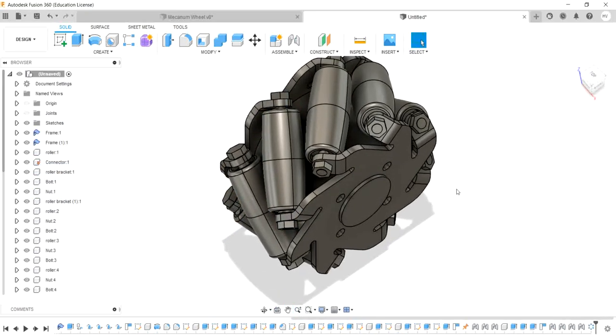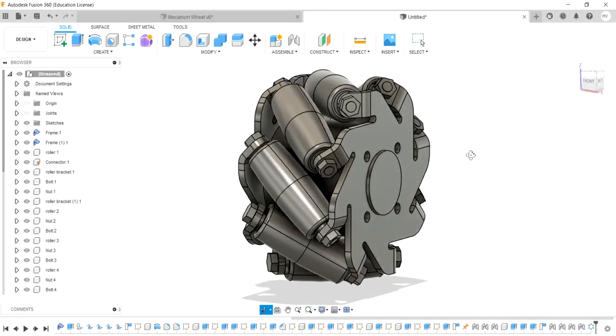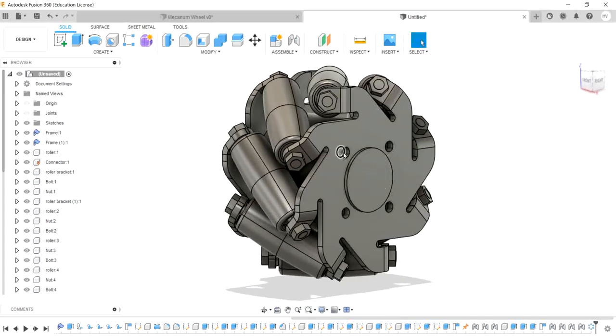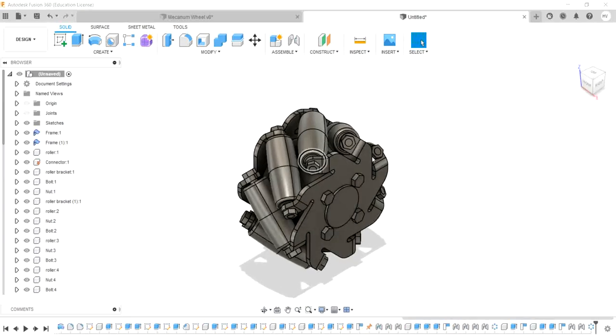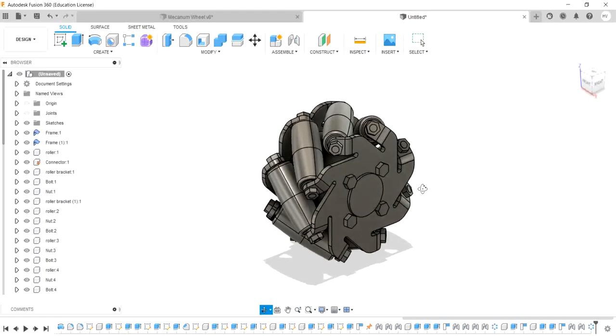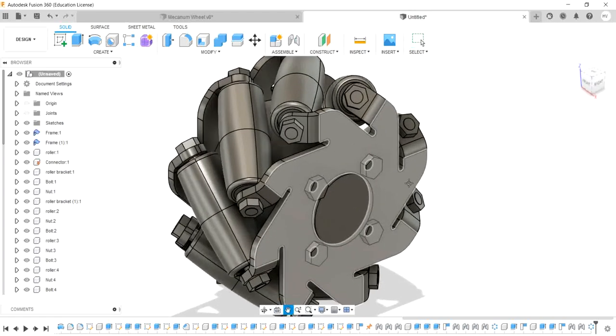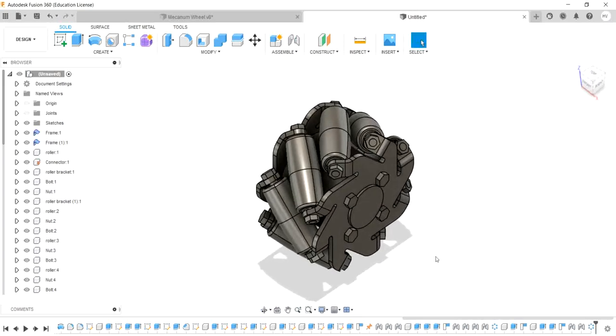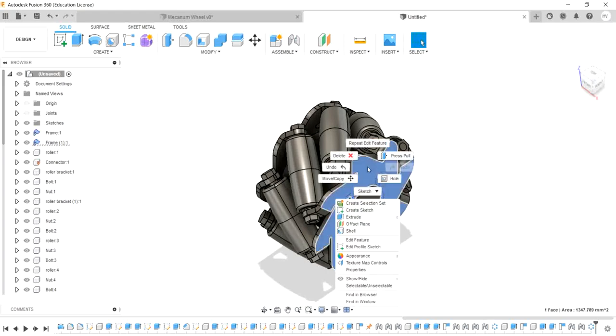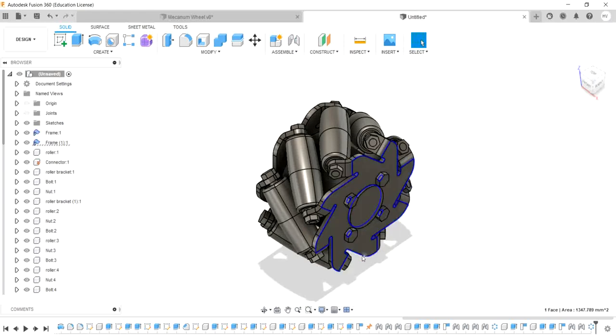Now connect the nut and bolts. The length of the nut is 36 to 34. Choose the color and connect the colors to the appearance option.